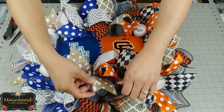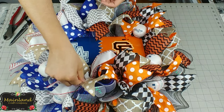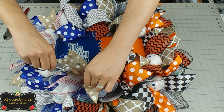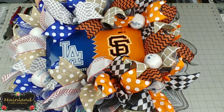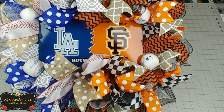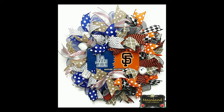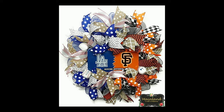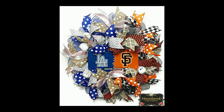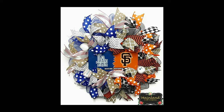Once your hook is in place, flip your wreath over to the front, give it a good look, and make some last-minute touches — fluff out the ribbons and clip off any loose mesh that you see. And here is the finished product! If you like this video please give me a thumbs up, comment below, and subscribe to my channel. Don't forget to hit the notification bell for alerts on new videos. Thanks for hanging out with me today and I hope you have a blessed day.